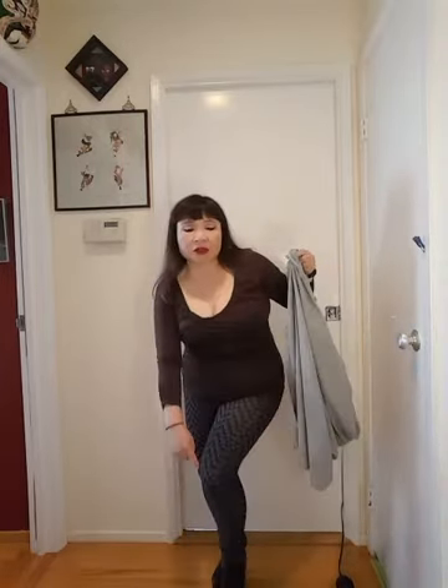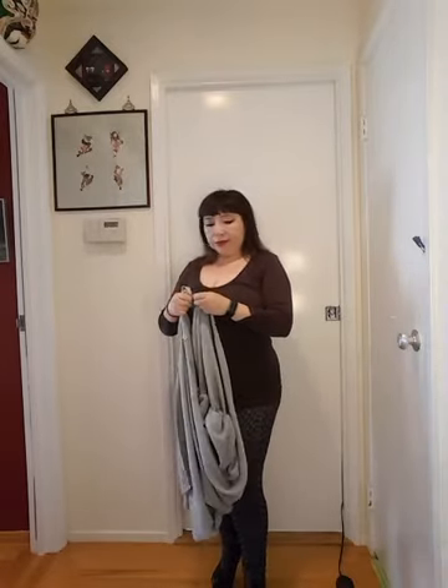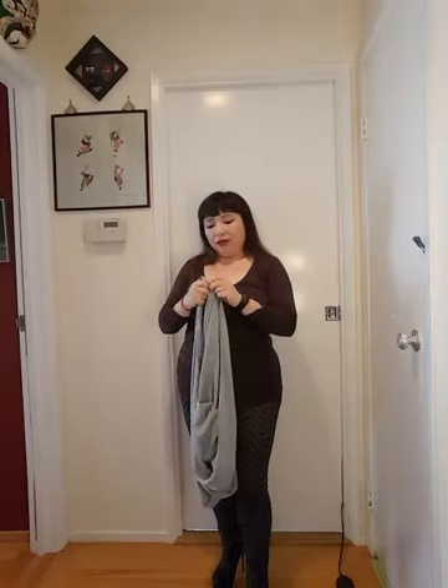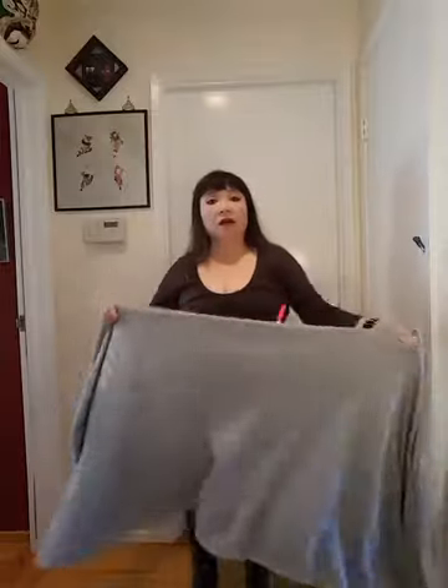This is the Dance Top from the fall collection, and these are feather print leggings. They randomly put a stripe down the front so it makes my legs look longer — I'm short so I need every bit of help I can get!